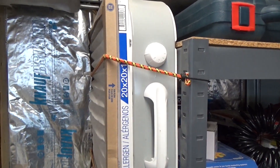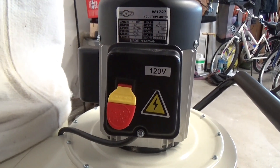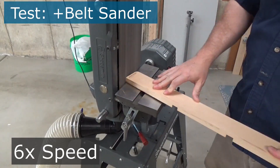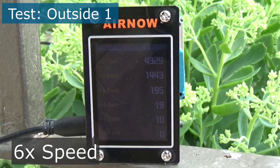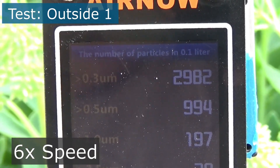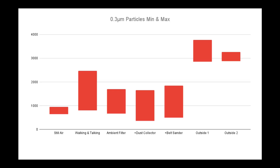Next, I'll test the particulate counts while running my homemade ambient air cleaner. And I'll get some more readings while running my belt sander, dust collector, and the ambient air cleaner. For comparison's sake, I'll take some measurements outside as well — I'll test the air in the front yard and at a second location in the backyard. I reviewed all the footage for the particulate counts, recorded the minimum and maximum in a spreadsheet, and created these charts.